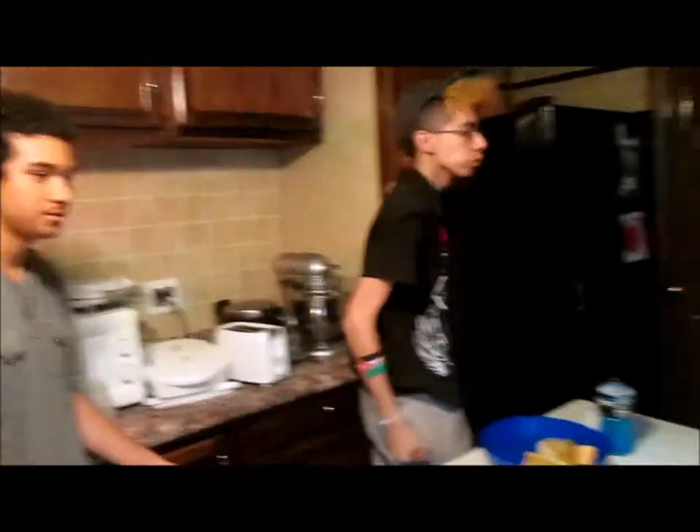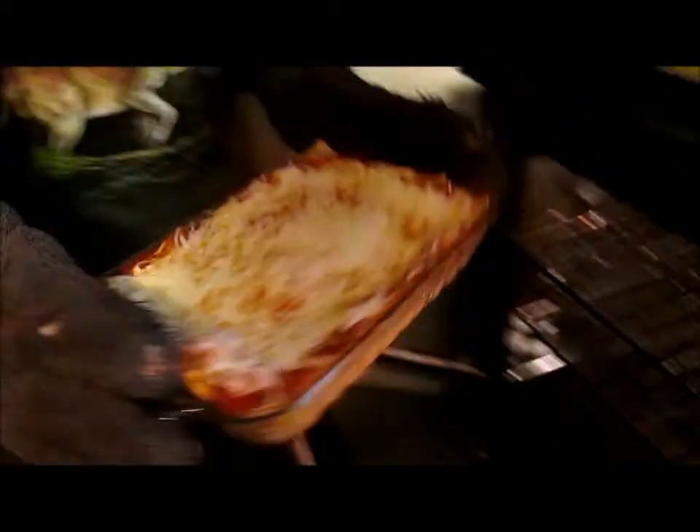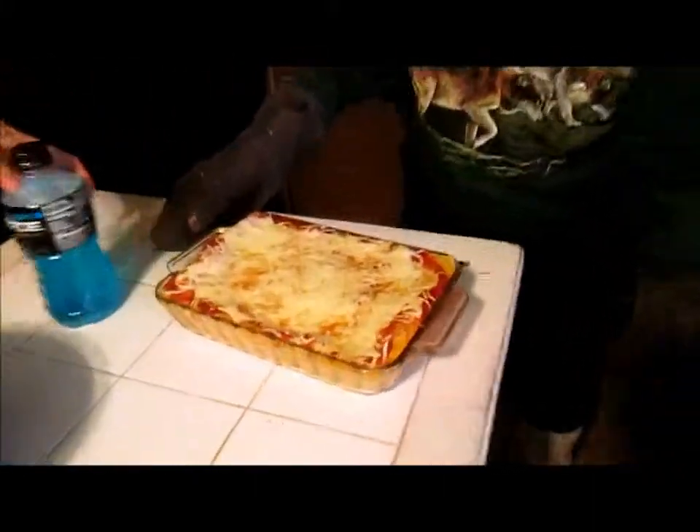It's been 20 minutes, so let's take it out. It looks like lasagna. It looks like cheese and noodles. Here we go — the lasagna.